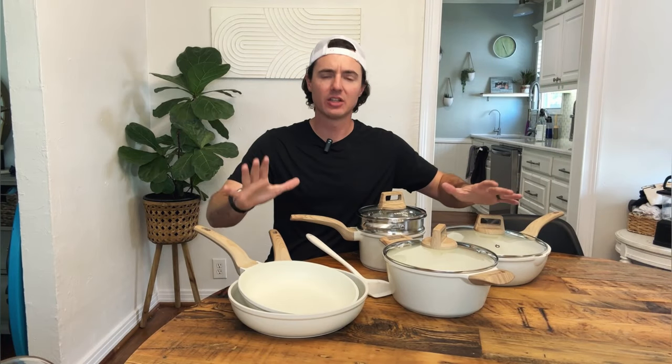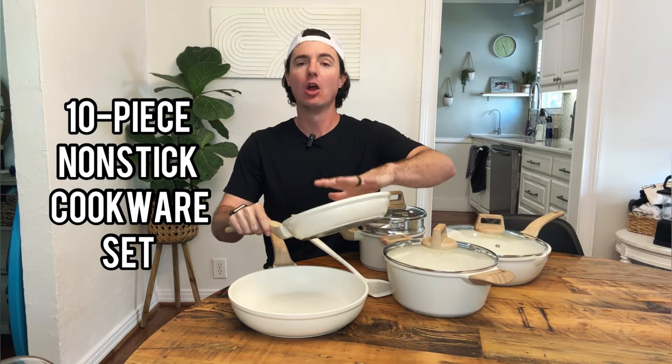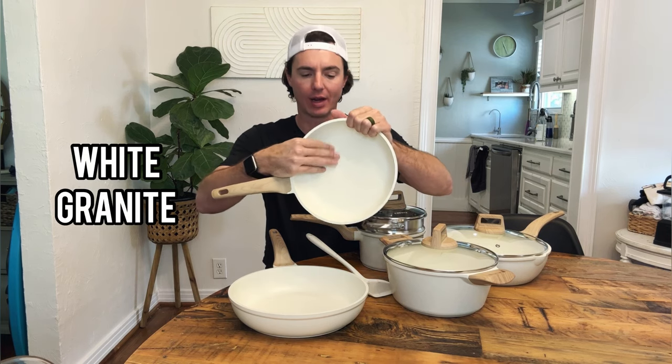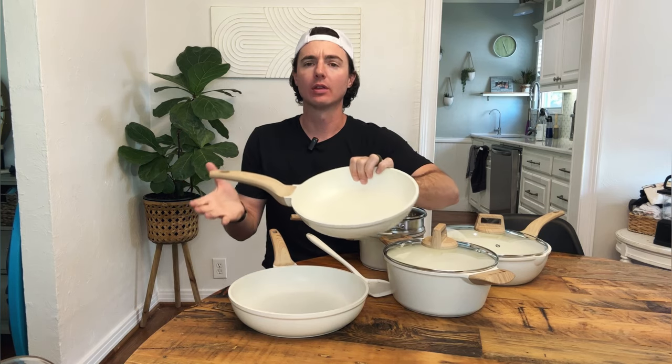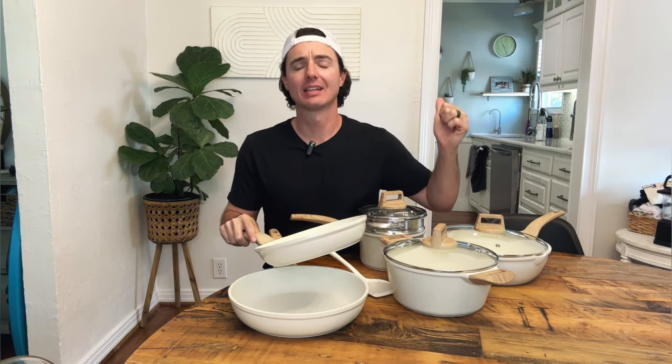Hey guys, today let's go ahead and do a review of this 10-piece non-stick cookware set from Karote. This is a white granite non-stick cookware — it has that white granite coating. This is 10 times stronger than regular non-stick. We'll go through a few of the key features, what all comes in our kit, and then give it a quick test in the kitchen. Let's get going.